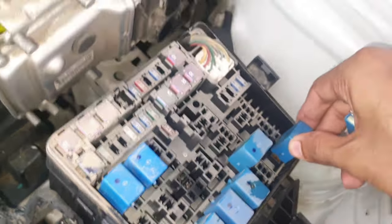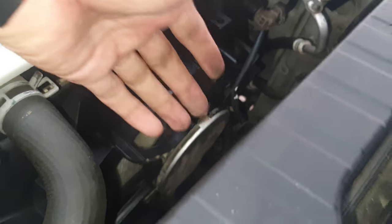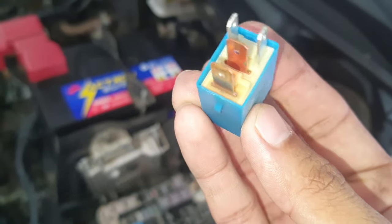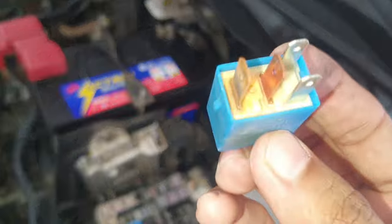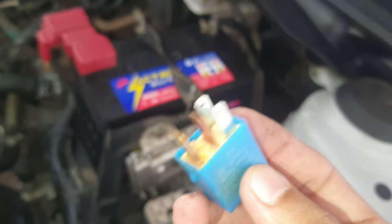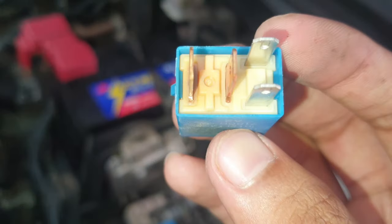Here you can see this relay is damaged — that's why now the fan is working. See, now the fan is working perfectly. That means this relay was damaged. You can see it is already burned, that's why the fan was not working. Okay, thank you. If my video was helpful for you, please subscribe to my channel.